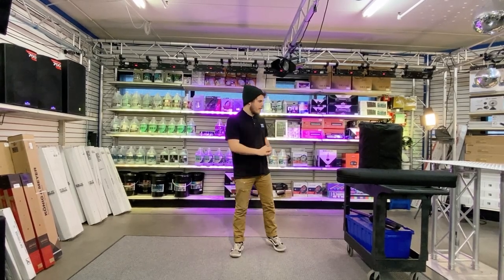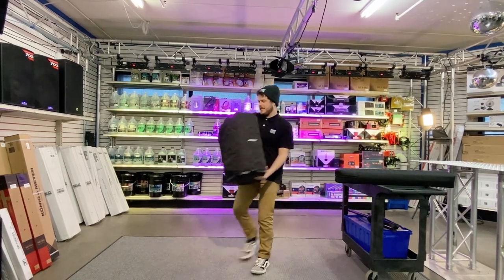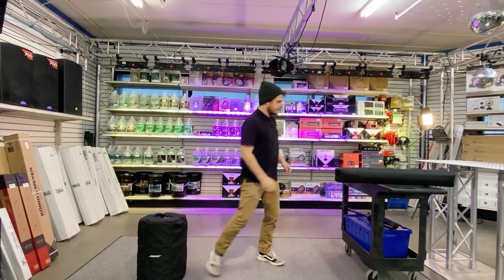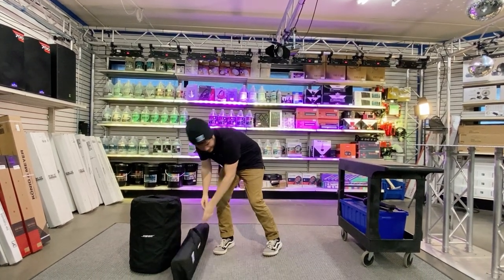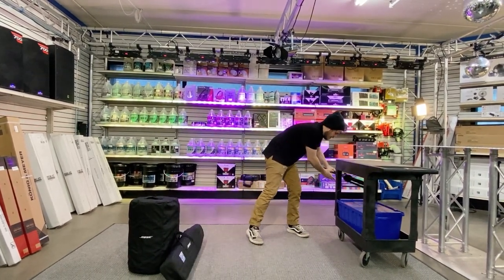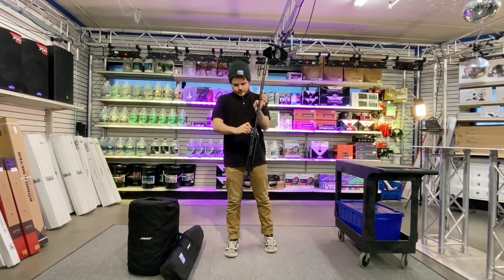Hey guys, this is Devin with EMI Audio, and today we are going through Audio Package One. This is going to consist of a Bose L1 Pro 8 unit — that is the subwoofer and the top speakers. This also comes with a tripod mic stand to hold the mic when you're not using it.